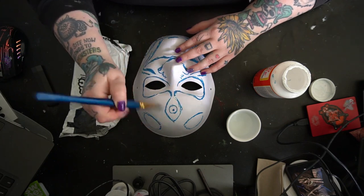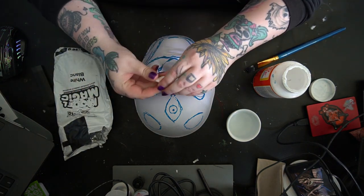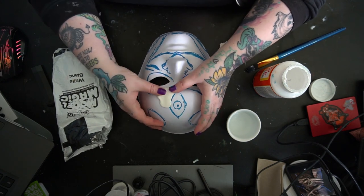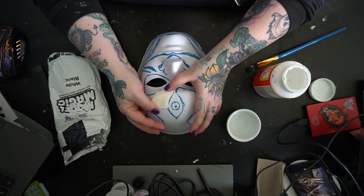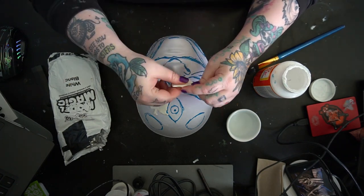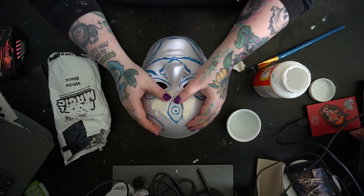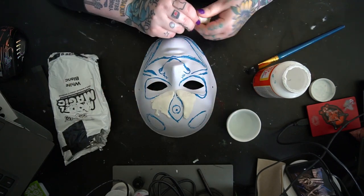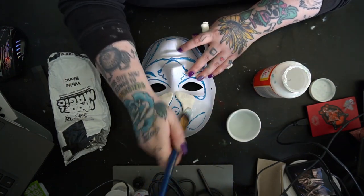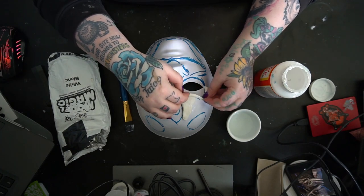I'm laying down layers of Mod Podge, and this is going to help seal the mask underneath for what we're going to do to it, and also stick the model magic on. Essentially, I'm going through everything that I outlined and creating all of the lifted portions of the mask and all the details. The reason I'm doing this instead of just sculpting freehand with the paste is because I really wanted this to be precise. All I do is lay down the Mod Podge, and then I make little snakes of this foam clay and outline pretty much everywhere where I drew.